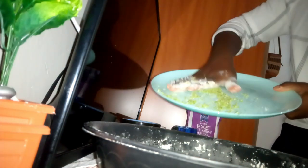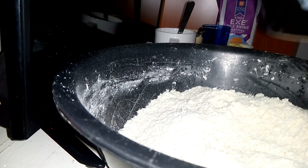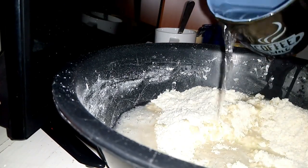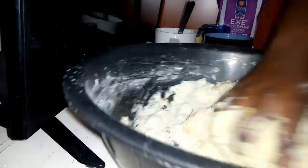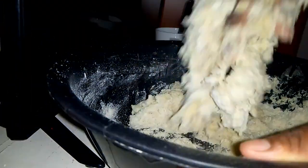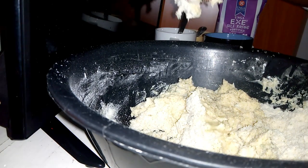So the next thing I'm going to add is the sugar. And this is also the point I'll add in the salt.